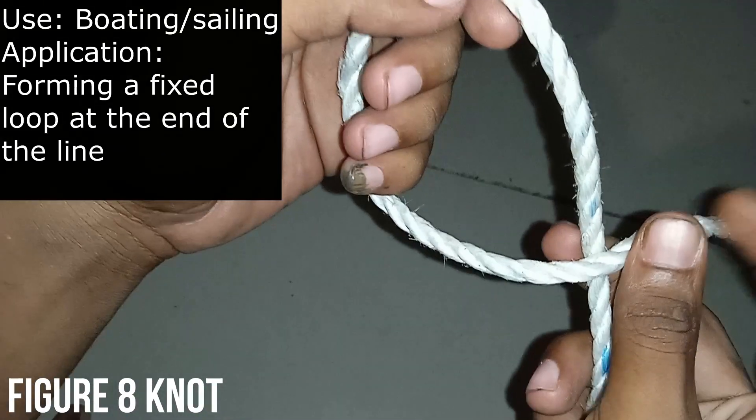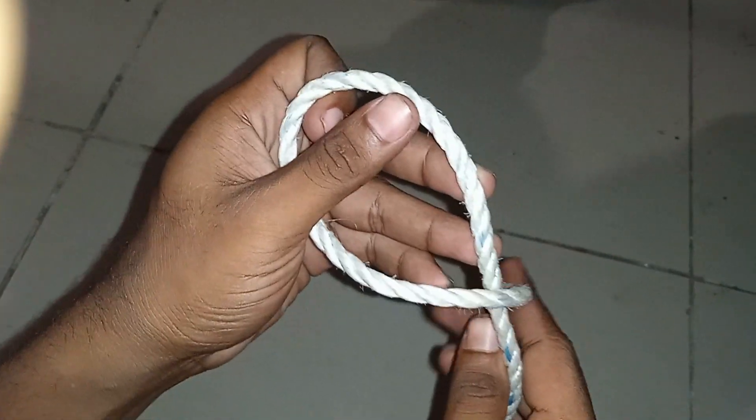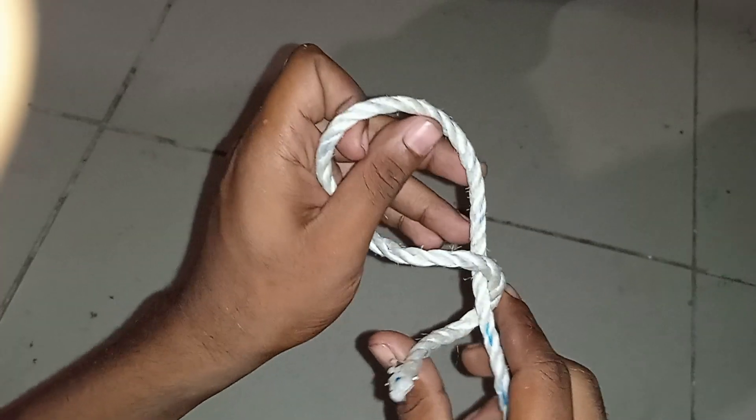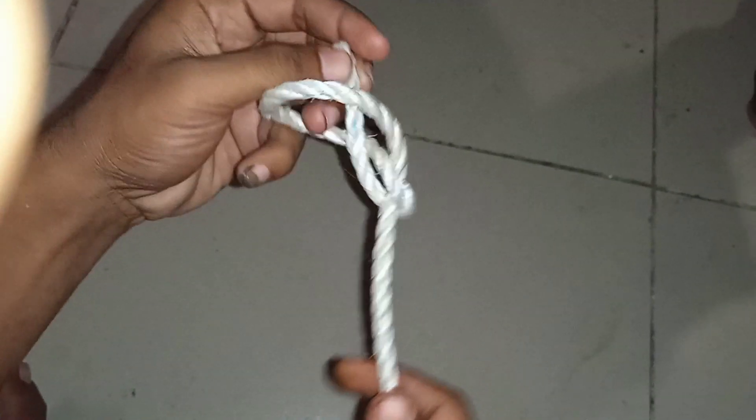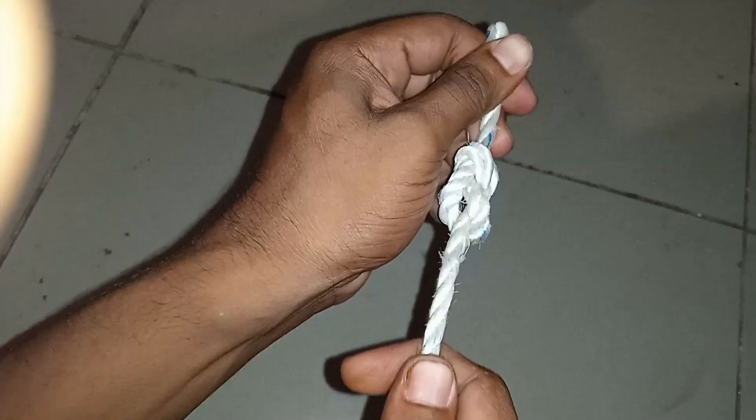The third one is the figure-eight knot, demonstrated as follows. You go around the line, and then you go into the loop which is created. It looks something like this. The same principle is applied to make the double-eight knot.